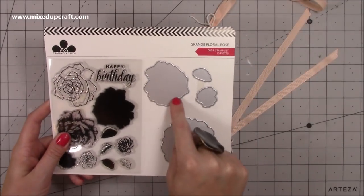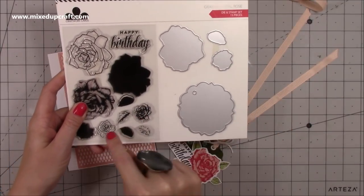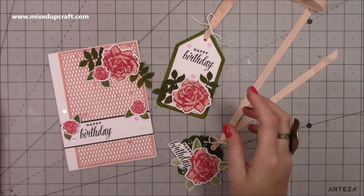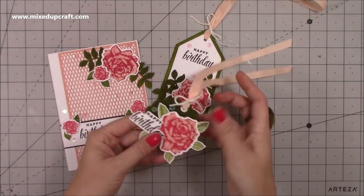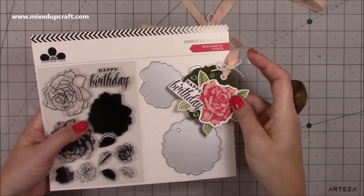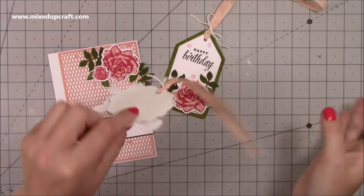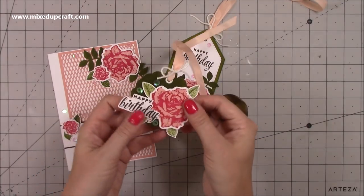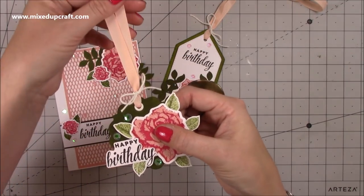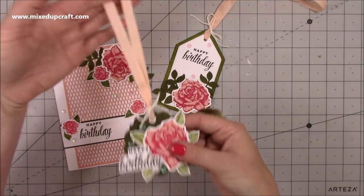You get the die that cuts your actual rose, a leaf die, the smaller rose, and a tag. I've made this tag using that die, along with the happy birthday stamp, the rose, and the leaves. It's a really nice little gift tag — I die cut it again, stuck it on the back to make it really strong, added a white eyelet, finished it off with some ribbon, a little bow, and some baker's twine.